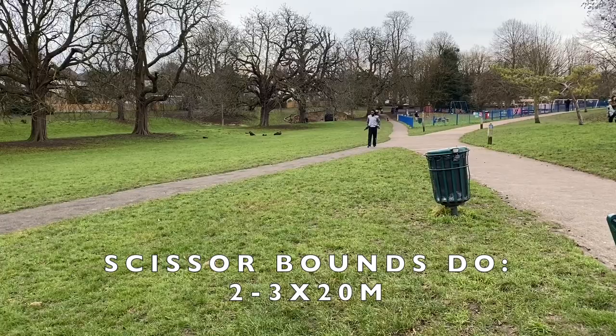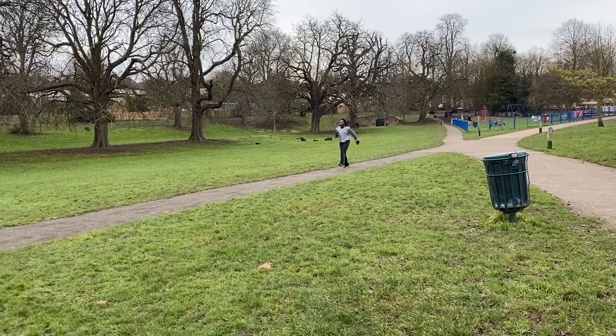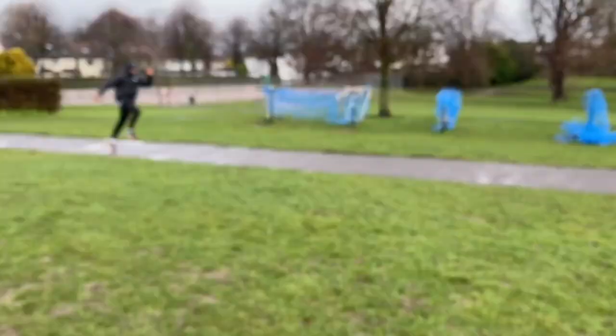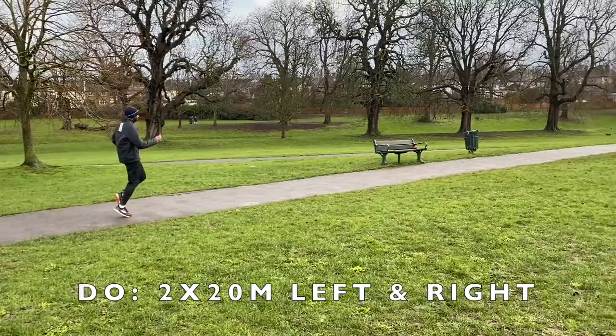Next up we used a slight downgrade to do some scissor bounds, striking the ground as quickly as possible. The gradient will of course speed up the movement, so I'm hoping that this will prime greater foot speed and contact.